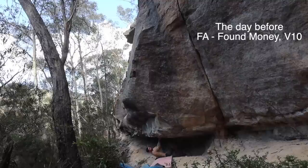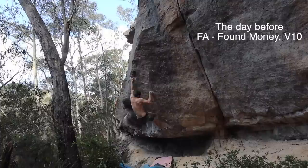Bit of a loose ends today. I was planning on going bouldering but cooked myself a little bit too much yesterday. Mostly my skin, just pulling on sharper edges in the sun — never a good idea.